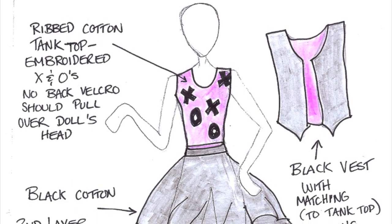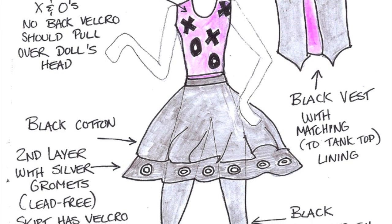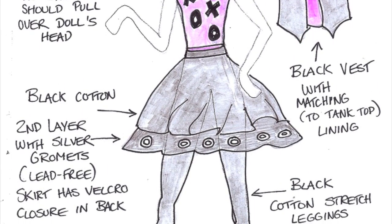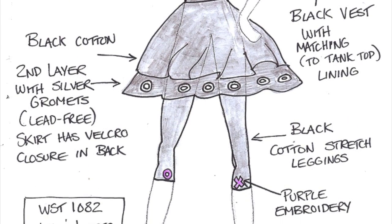Here we have Hugs and Kisses Set. It has a tank top with embroidered X's and O's, a two-layered black cotton skirt, a black vest, and black cotton stretch leggings with purple embroidery.